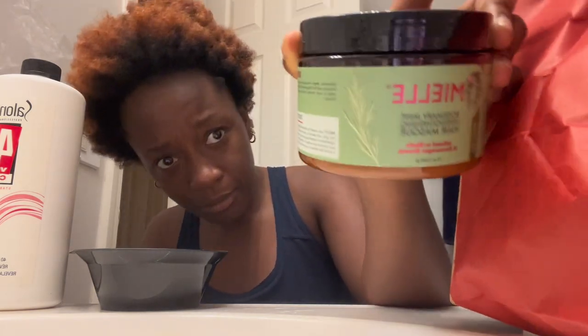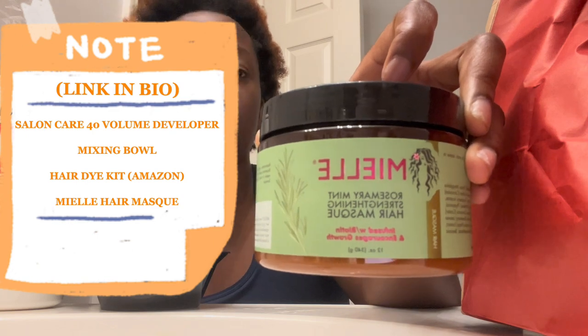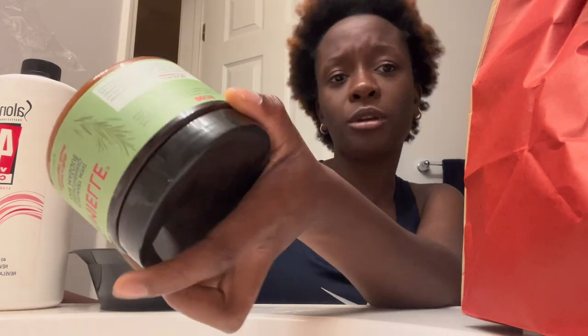I do use the brush because it's easier for me, so that's what I'm going to use today. I bought this at Sally's Beauty — it's the Maille hair mask. I already did the protein treatment before this, so I guess I'll use this after. Y'all, this is not a tutorial — I'm just as confused as you are.